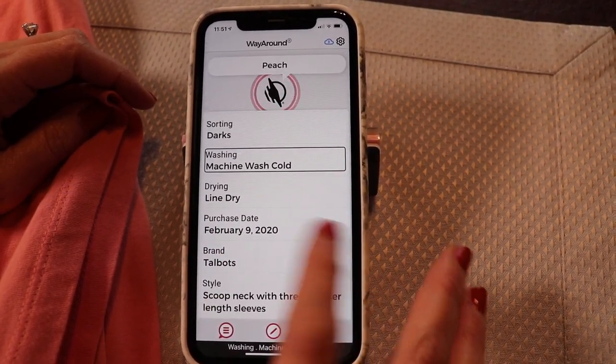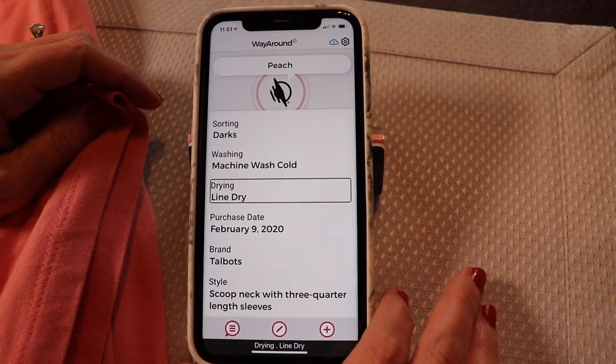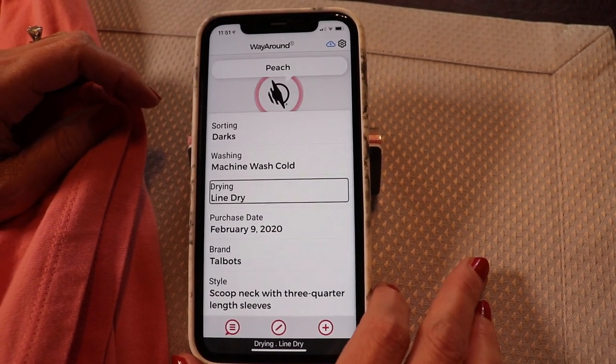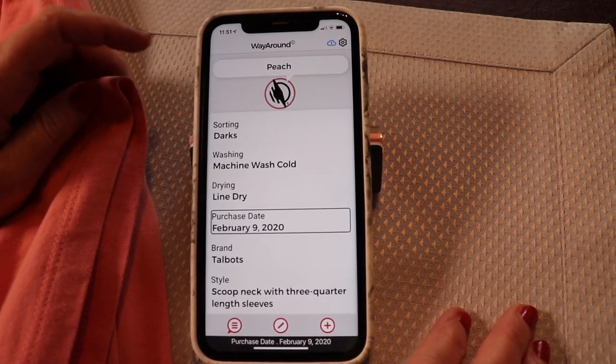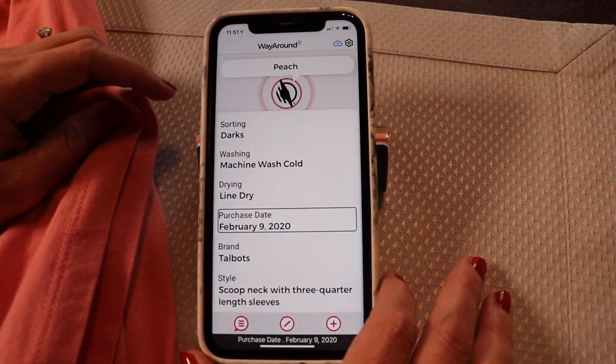Washing: Machine wash cold. Drying: Line dry. And these are from a picker item so it makes it really quick and easy — all you have to do is choose what you want. There's also a field for when you purchase your clothing, and if you can't see, it's good to know how old your clothes are because after a few years you're going to want to ask someone, "Hey, is this looking a little shabby?"